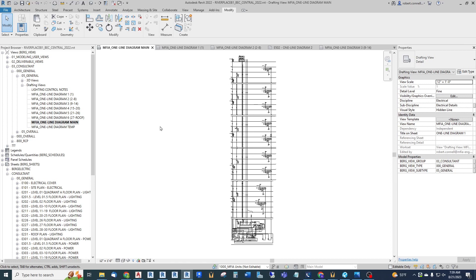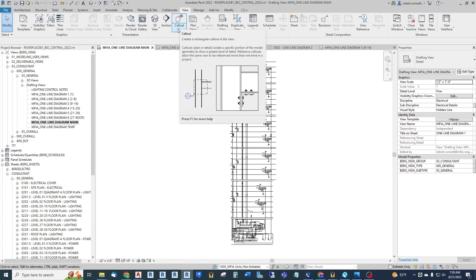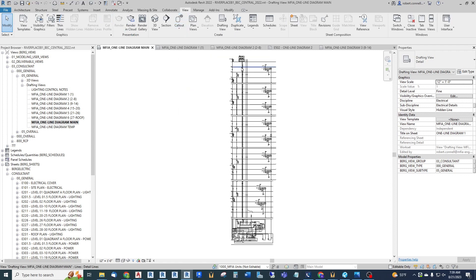They divide the building up into sectors or separate pieces using things like call-outs or scope boxes. Well, call-outs don't work on drafting views because call-outs only replicate or deal with the modeled elements, not the annotative elements like all of our one-line diagram symbols and text.